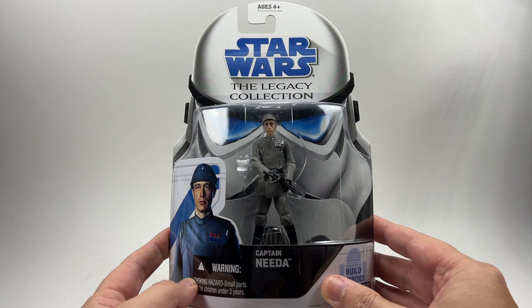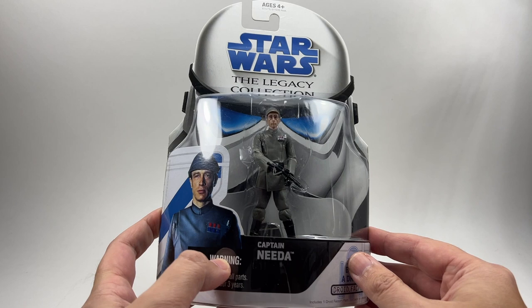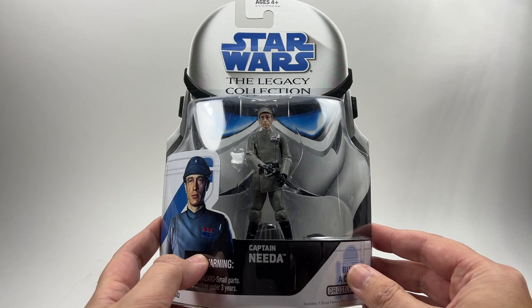The reason I wanted this figure is because we are going to be getting Admiral Piet next year and apparently that is going to be an all new sculpt. So I wanted to compare the most up-to-date Imperial officer sculpt that we have with that one when it comes out. For now we're going to open this one up, and then when that one comes out next year we can do a comparison.